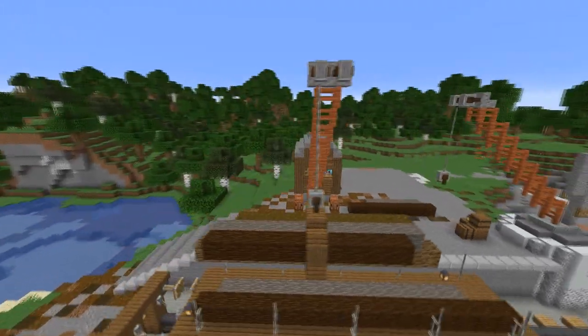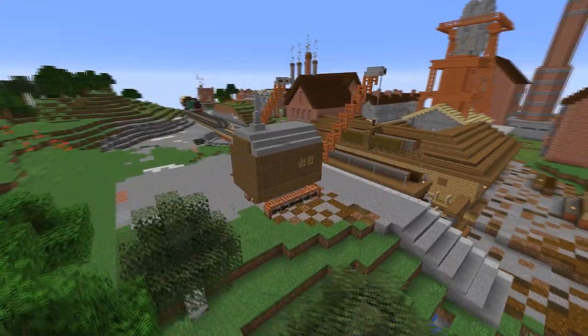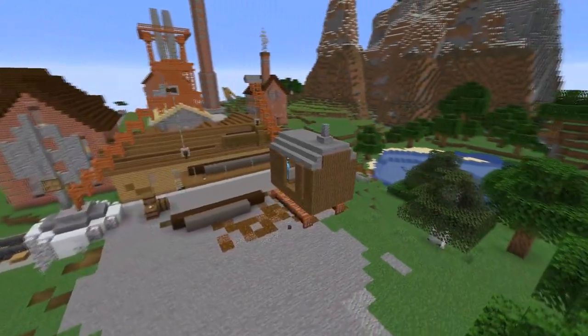This little crane is the perfect addition to an industrial build. Turn it into a steam crane and it's the perfect addition to a vintage industrial build. We're going to make it.